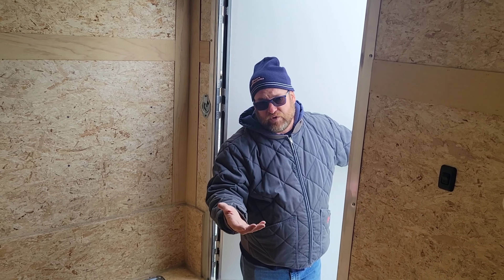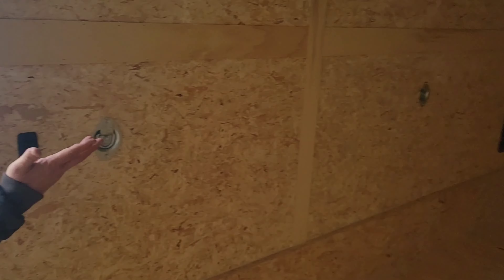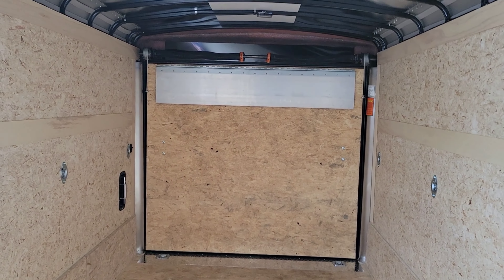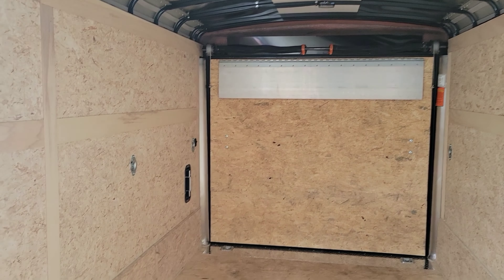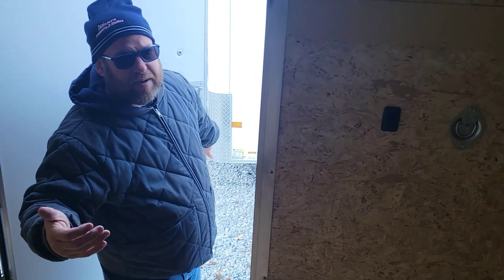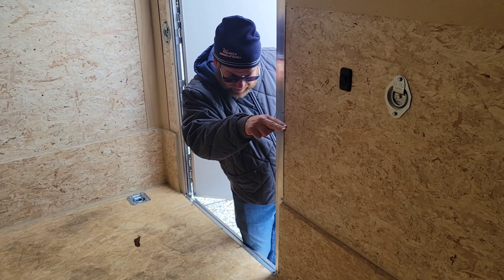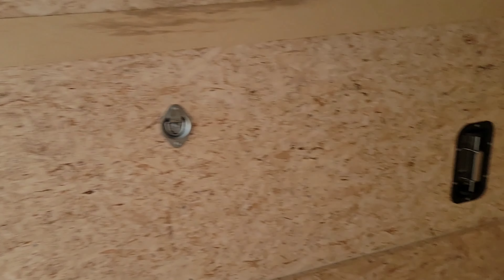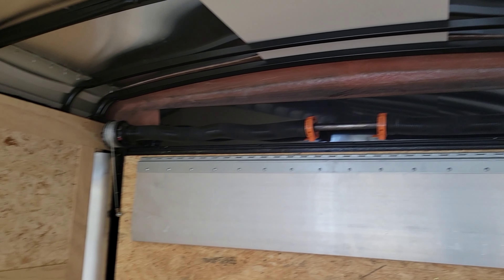This is a ramp door, so it's good for all the landscapers, contractors, and stuff. The ramp door comes with the heavy-duty flap so you don't have to worry about the flap falling off or the screws coming out. This is made for landscaping people, excavators, whoever is in that field. In the back, it also comes with a diamond plate edge, so when you're pulling up you don't have to worry about your lawnmowers hitting the edge of the floor of the trailer and boogering it up.